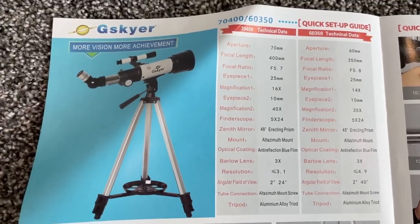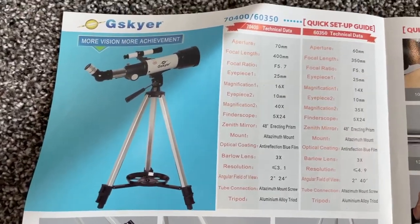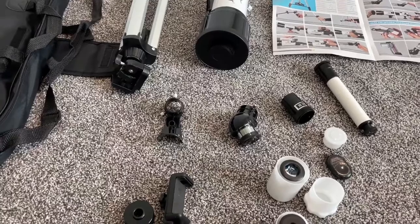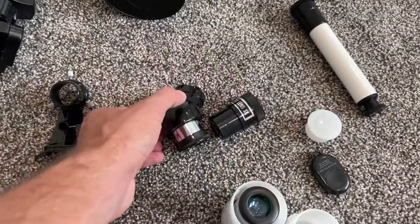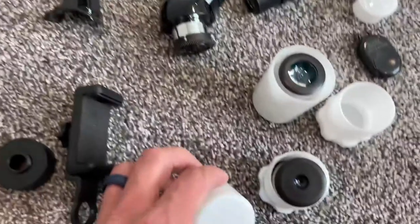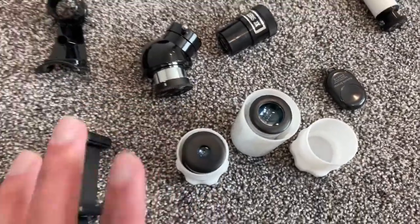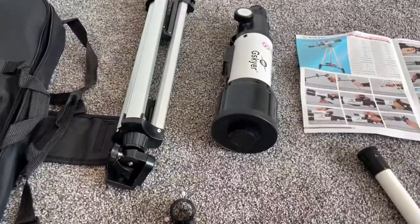If you do know a little bit more about what you're talking about, a lot of this information is not available online, but you can pause here and look — this is all the information you'd need to know. It comes with a Barlow lens that makes everything three times more magnified. It comes with a Zenith mirror that helps the image get to your eye. It has two different eyepieces, and everything comes with covers so it can be kept nicely. It comes with a case for the accessories as well as the tripod and the main body of the telescope.